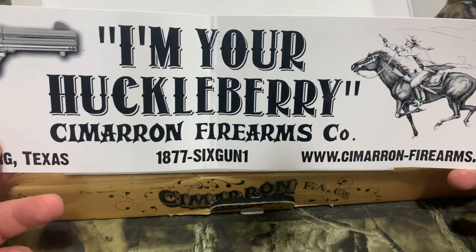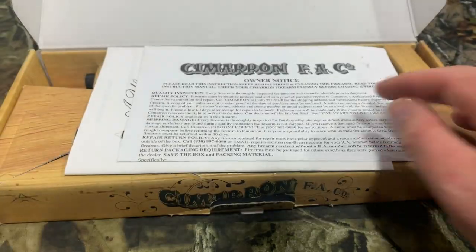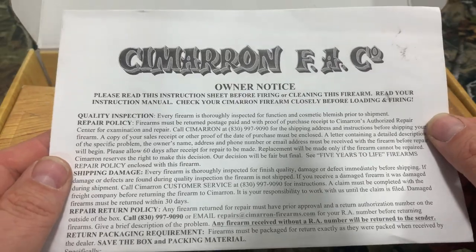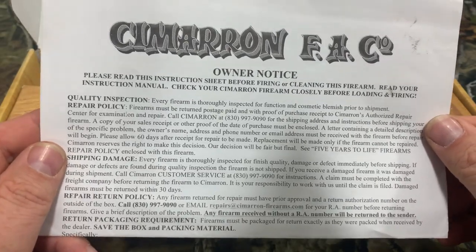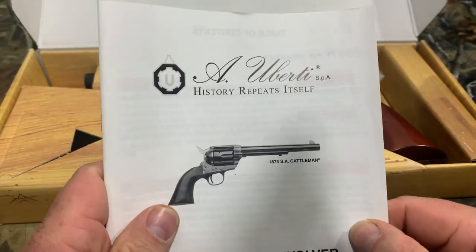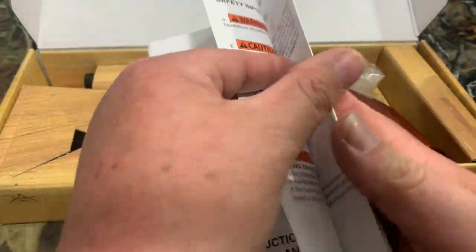Then we got a bumper sticker that says "I'm your Huckleberry" — Cimarron Firearms. That's going to go on the safe. Then we have an owner's notice that tells you about their warranty and repair policy. And then we have an instruction manual.